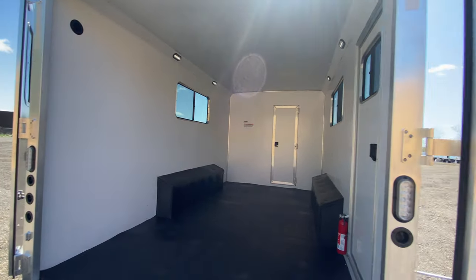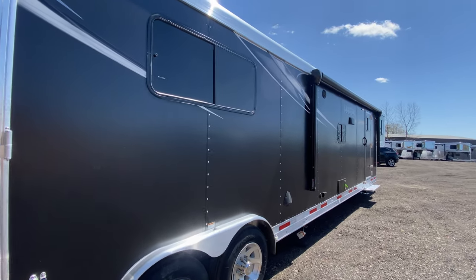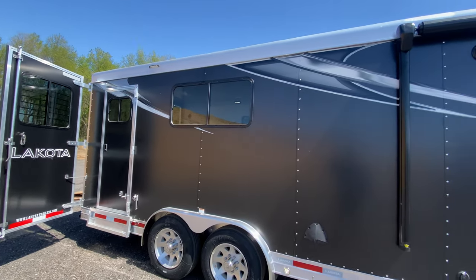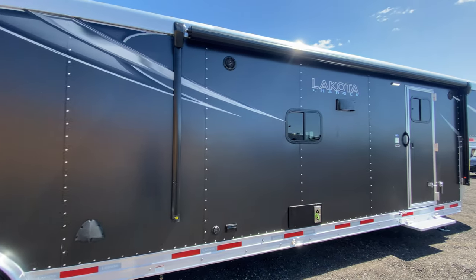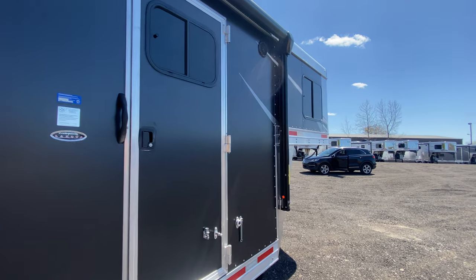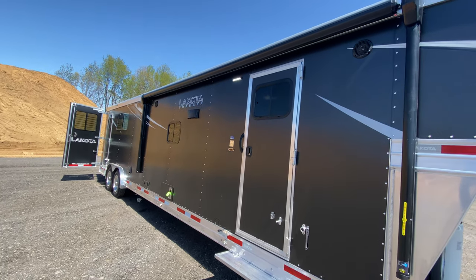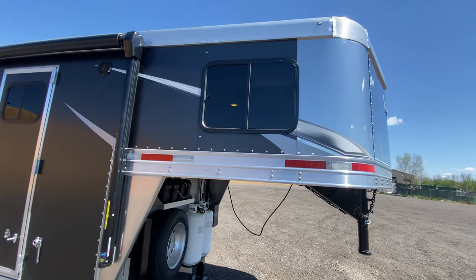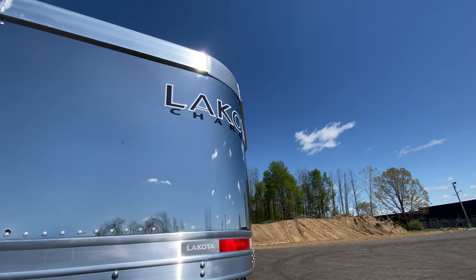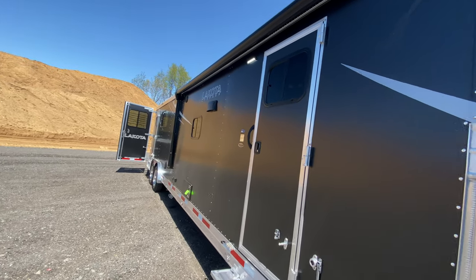We can do tons of different configurations, sizes, and options, with total length being the biggest limitation — worth reaching out to us or your local dealer about that. It looks awesome with our new Charger graphics package, just something else in the unrivaled Lakota lineup. We do so many living quarters horse trailers and livestock trailers, so it's really cool to see toy haulers gaining popularity too, optioned here with a stainless steel nose. Why don't we go inside and check out the living quarters?